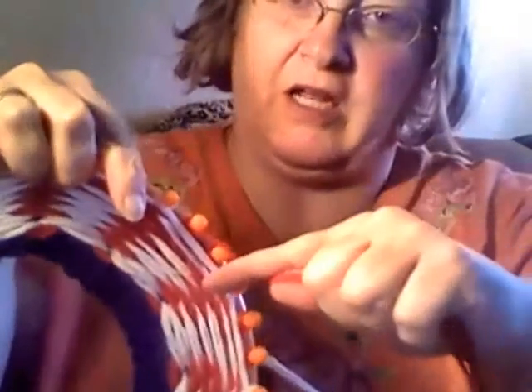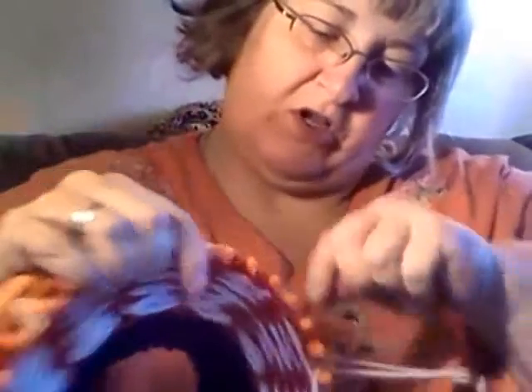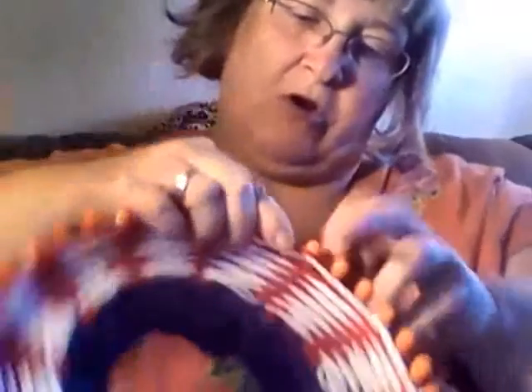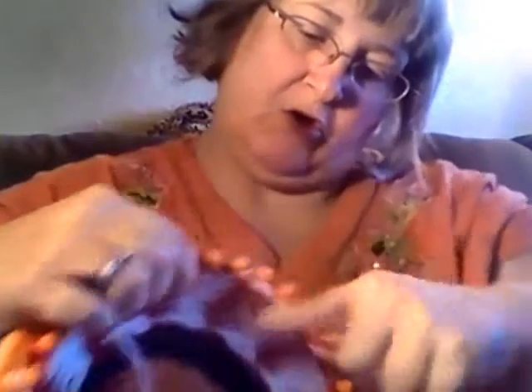It's kind of hard to show you because of how I hold mine, but you just e-wrap two, get one — e-wrap two, get one — and that's how you go all the way around. Then I will secure these and we will carry on.